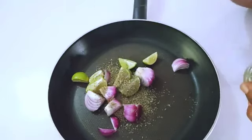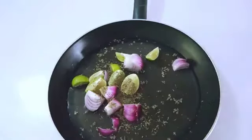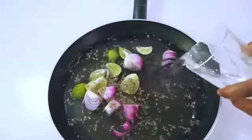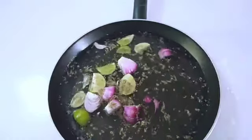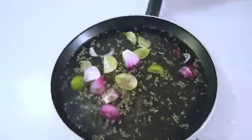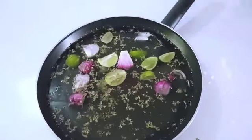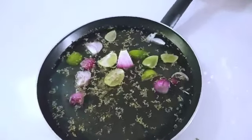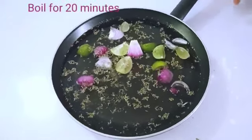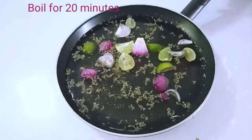Add more water — that will be enough. I just added three and a half glasses of water, which is just perfect. I'll go ahead and boil it for about 20 minutes, or until the water has reduced to an extent. After that I'll be right back.